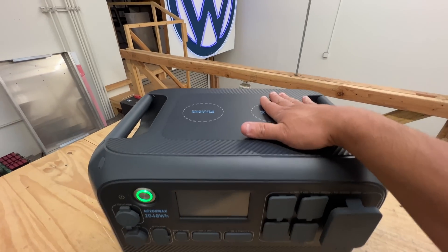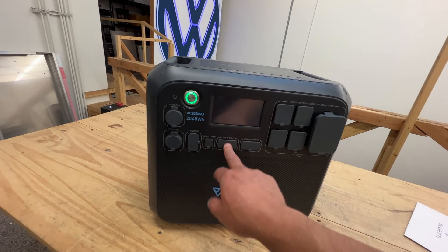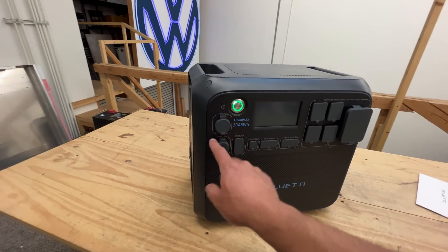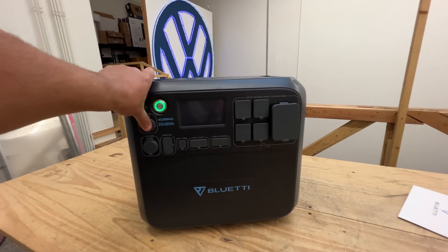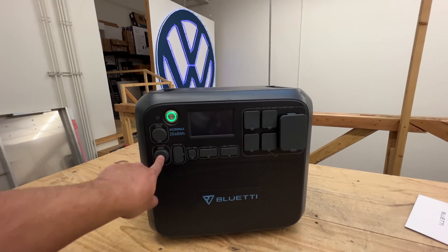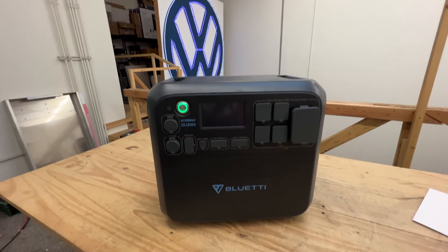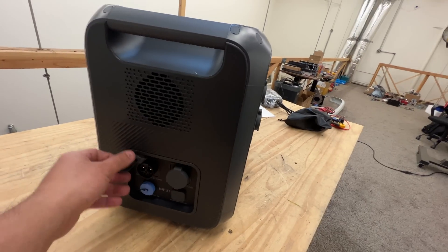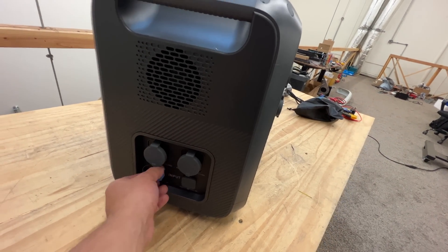It's got wireless charging for your phone and all kinds of USB-A, USB 18-watt, 3-watt, and even a USB-C, along with 12 volts 30 amp — which is pretty good for RV applications. For the van life person, you can install one of these inside your van and power most of your 12-volt devices through this plug. It's a pretty amazing piece of equipment, very popular, and a lot of people are buying it. We've made videos showing how to charge it with solar and how to add an extra DIY battery.